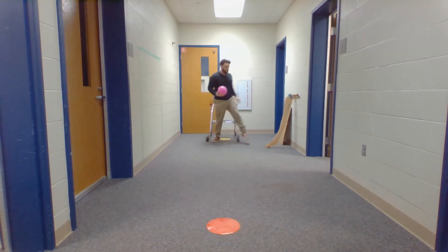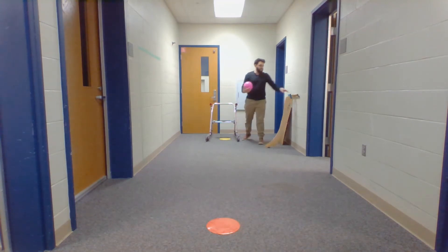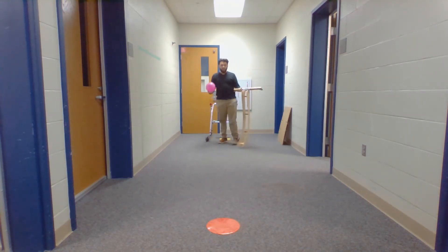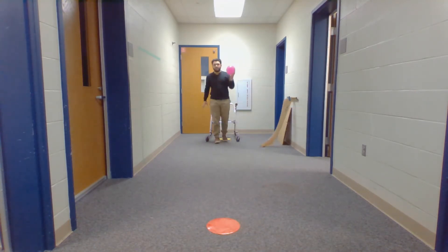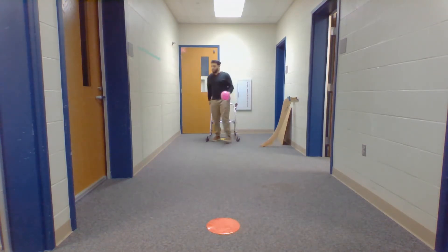For a child or student using a walker, you can provide them with a ramp, or if able, they can stand and just use one hand to roll. Also, if the walker has a seat and if they need to sit down and roll, they can do that as well.